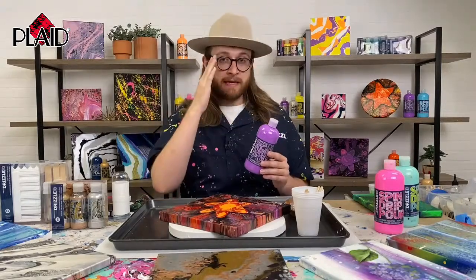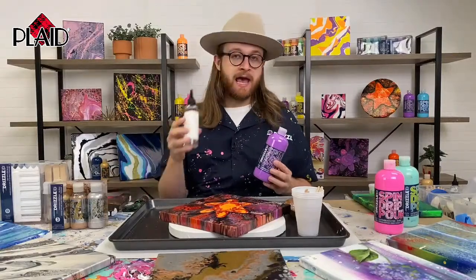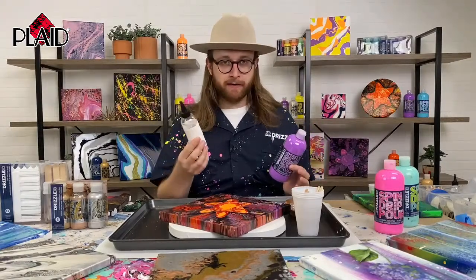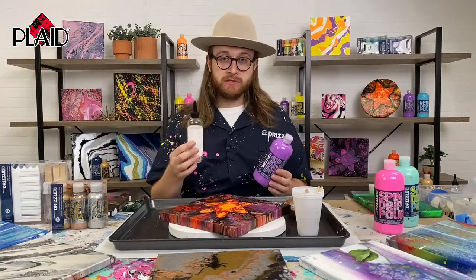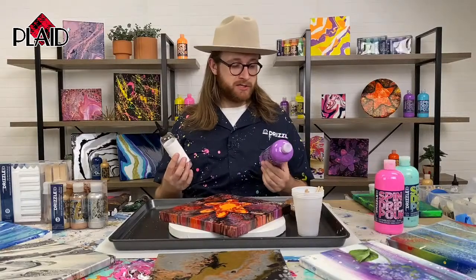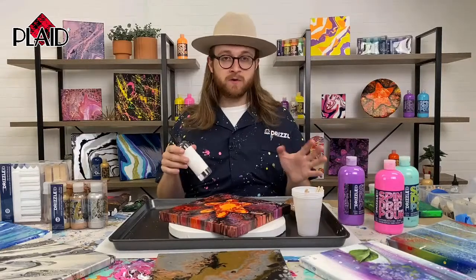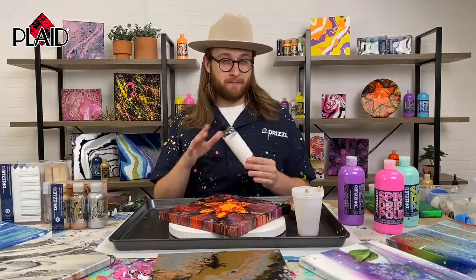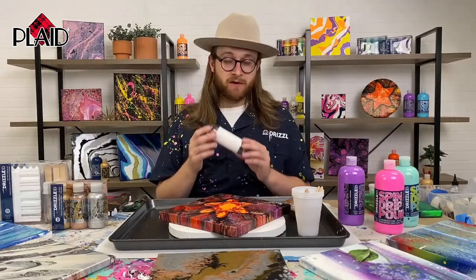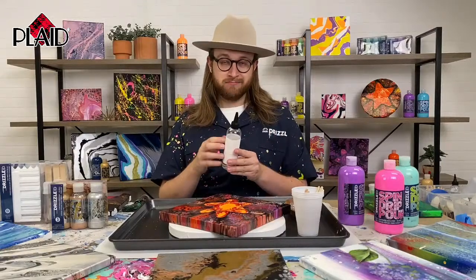A lot of people think cell formation is just a technique you do with the paint, but you actually need an additional product — silicone oil. It's exactly what it sounds like: a clear oil that you mix into your paint to create cells. There is a little bit of mixing involved if you want to do cell formation. You can get silicone oil all over the internet, at your local craft stores, in the paint pouring section. We're just using basic silicone oil that you can find just about everywhere. It's very inexpensive and you get a lot for a low price.